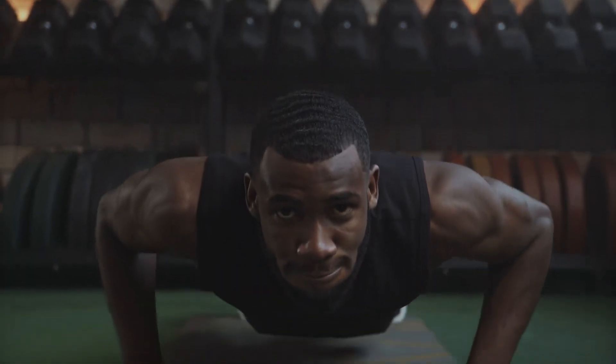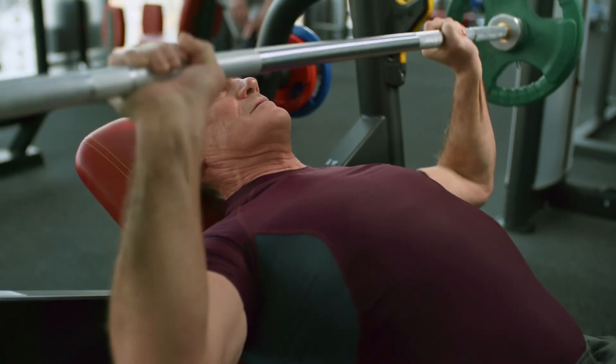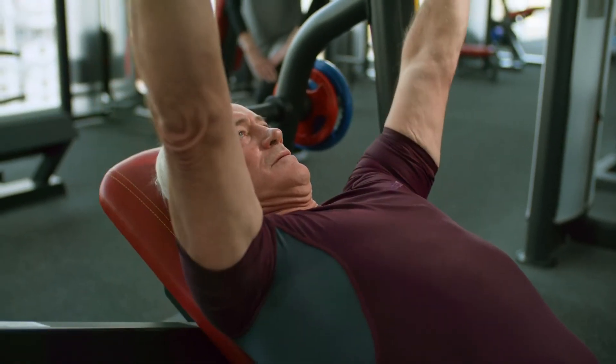Thank you for watching. If you liked the video, consider hitting the like and subscribe buttons, and turn on notifications so you never miss any new awesome videos just like this one.